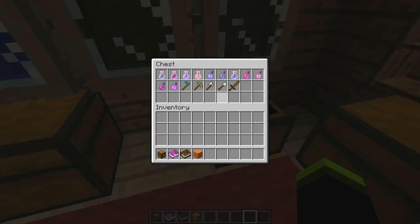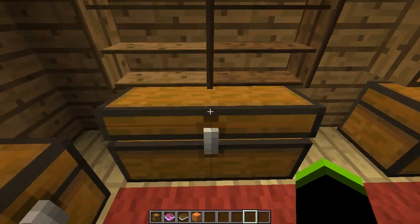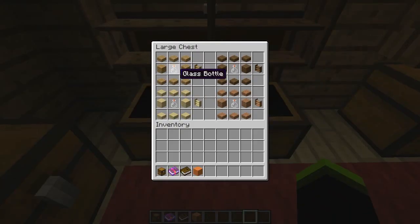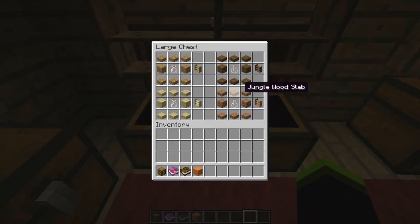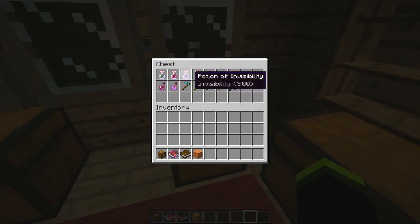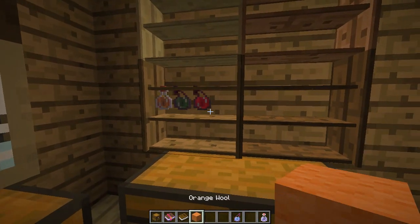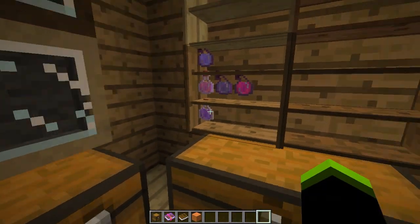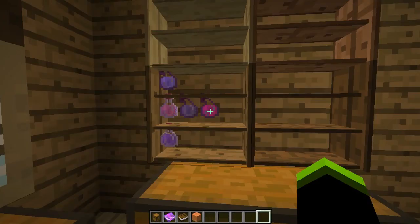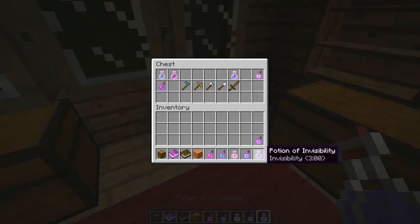Next are the shelves — specifically potion shelves. As usual, you can use four different types of wood. You can put potions on the shelf, and if you shift right-click you can pick up the potions automatically.